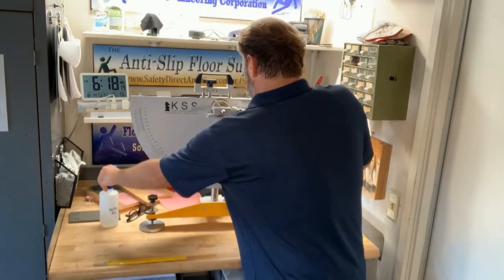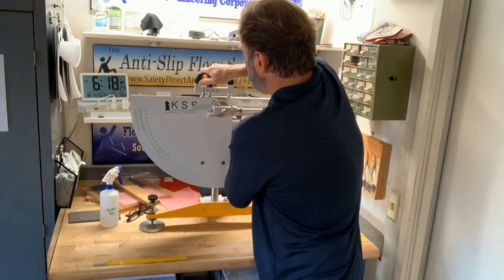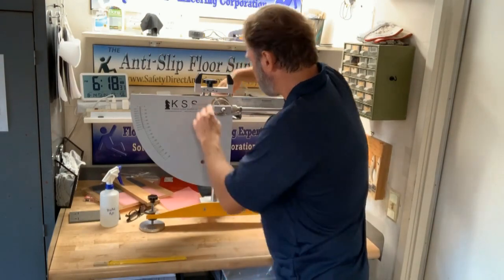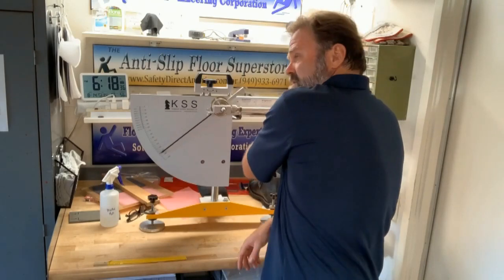After we're done with our test, we raise the pendulum arm back up so it's not touching the floor, lock the locking knob, give it another swing, and confirm we're back at zero. After testing floors all over North America — Mexico, Canada, Hawaii, New York, Florida — and doing inter-laboratory studies, this is easily the device that I trust the most to give me the truth.